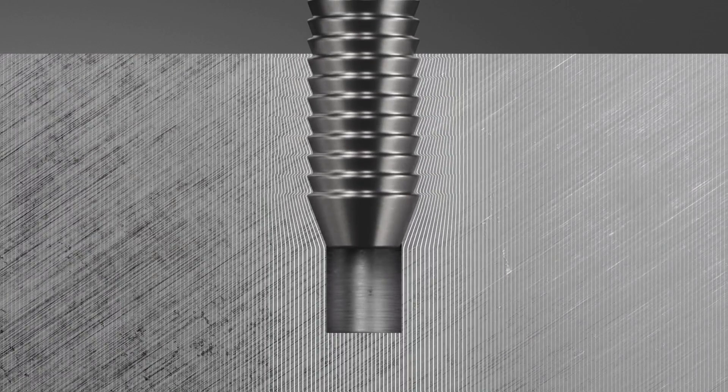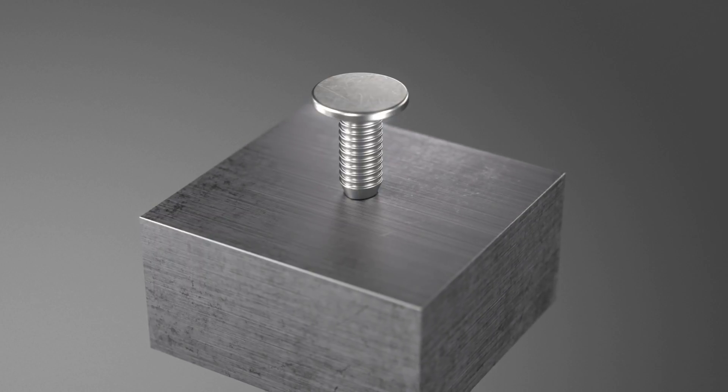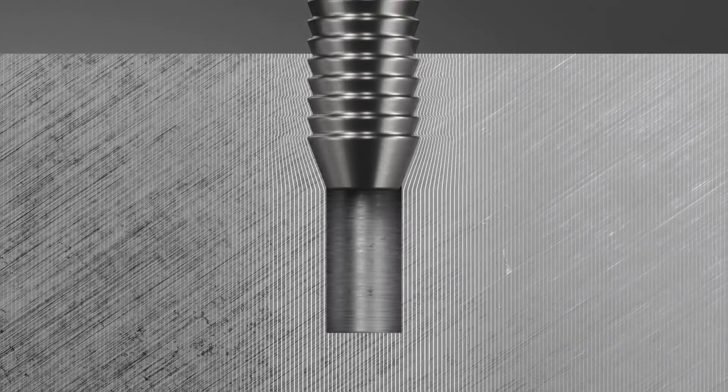Torsion resistance is around 35% higher than for round pins. No thread cutting and no expensive screw driving technology is needed compared with a conventional screw fastening.